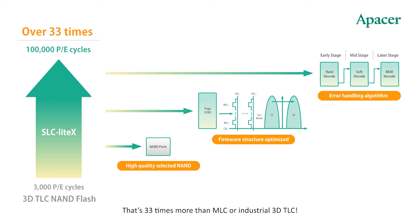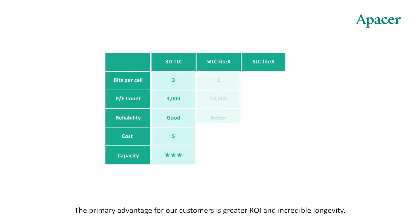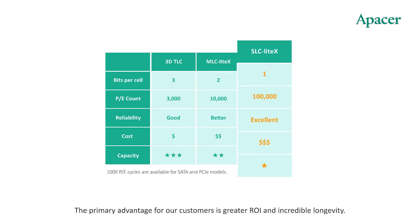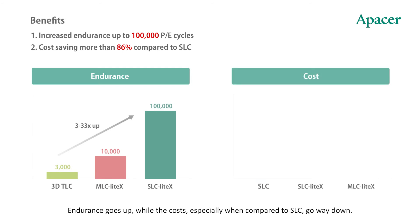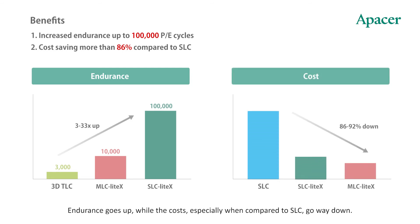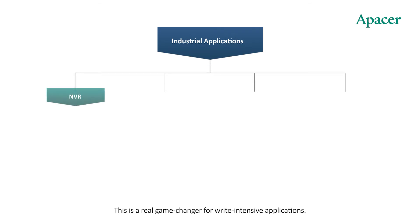That's 33 times more than MLC or industrial 3D TLC. The primary advantage for customers is greater ROI and incredible longevity — endurance goes up while costs, especially when compared to SLC, go way down. This is a real game changer for write-intensive applications.